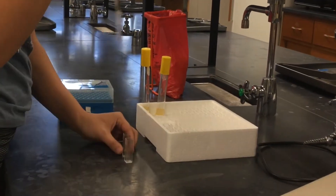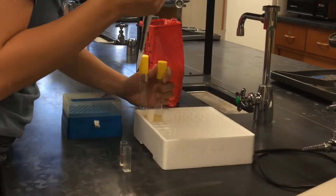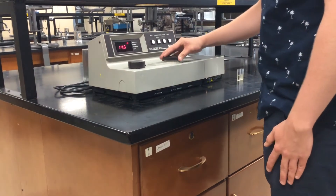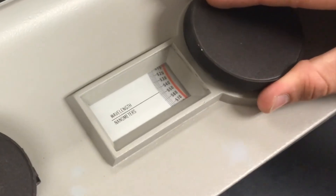Prepare your samples by micropipetting the solutions you want to analyze into your cuvettes. Adjust the wavelength control knob to the desired starting wavelength. In this case we will be using 550.